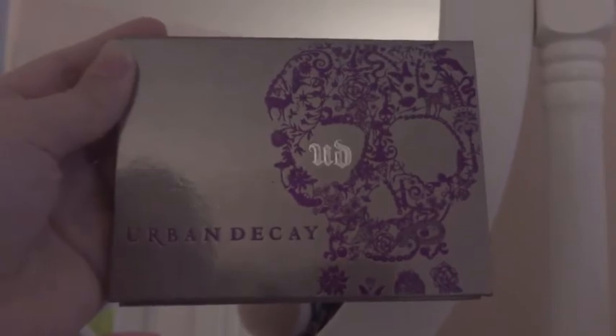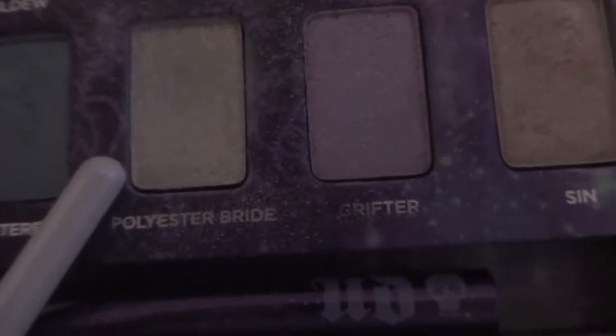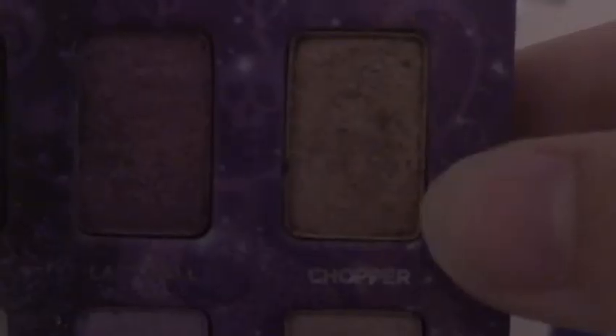Then I'm going to be using my Urban Decay Emerald Palette with this brush from Elf. I'm going to use the Polyester Bride shade, which is basically a white, and put it all over my crease. It's hard to see — I'm so sorry, the lighting was awful because it got dark. Then I'm going to use the Chopper color from it, which is a beautiful bronze shimmer, putting that on my lid as well. It's super easy and it looks beautiful.